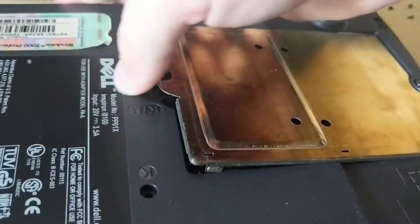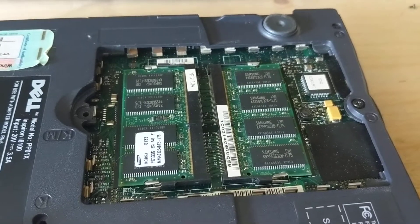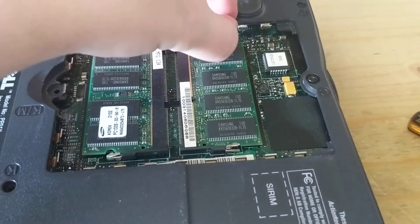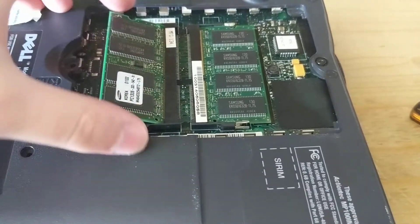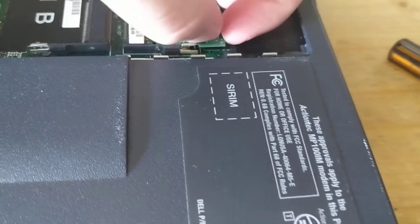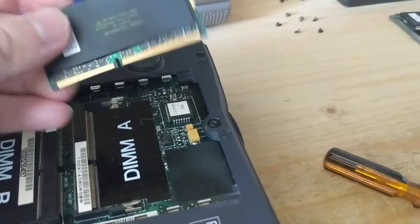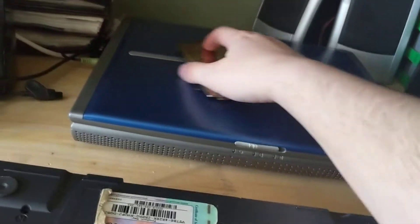There would normally be one screw holding the memory door in. It currently has 512 megabytes of RAM installed — the maximum from the factory I think was 128, but 512 is a heck of a lot for Windows 2000. These are standard 256 megabyte Samsung SDRAM modules, PC133. They're nothing special, fairly common SDRAM modules.